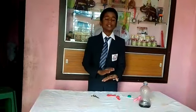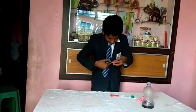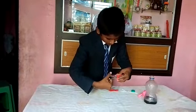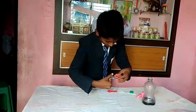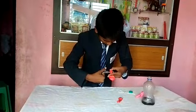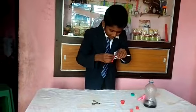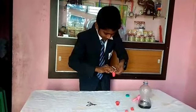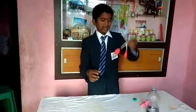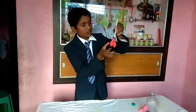Now we can do the experiment. Cut these two balloons in the middle — this one also. Now we can attach these two balloons here. Now I have attached these two balloons here.